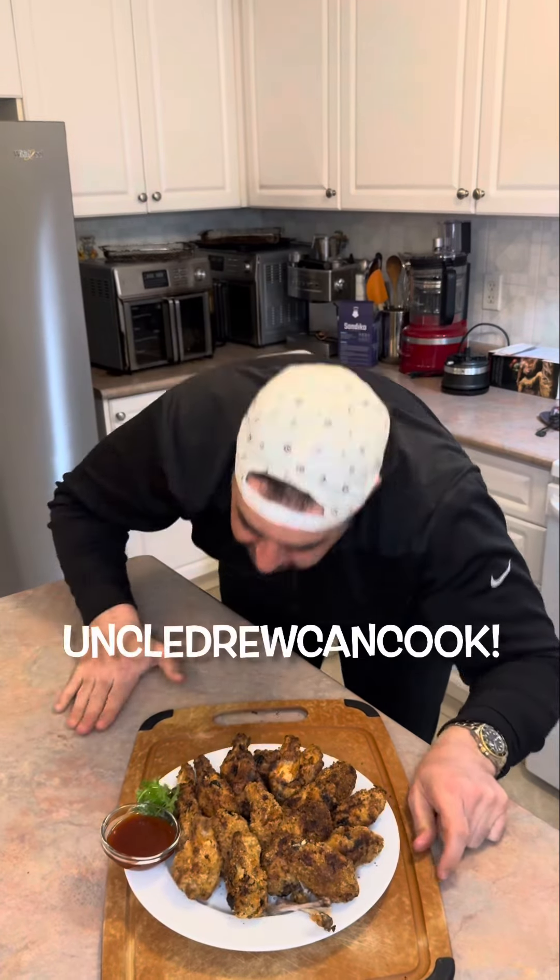These Super Bowl chicken wings are a touchdown. Oh man, this is my new favorite spice recipe, everybody — you've got to give this one a try. I'm starting with the flat. They've got to be super crunchy. Touchdown — it's really incredible.